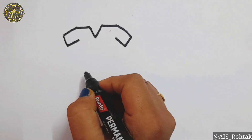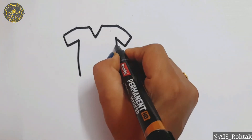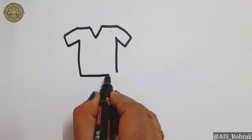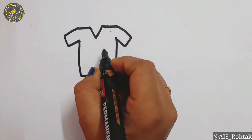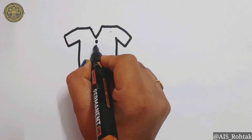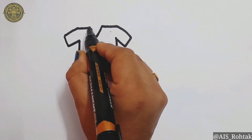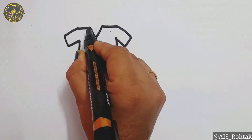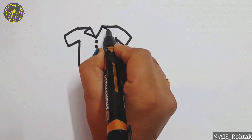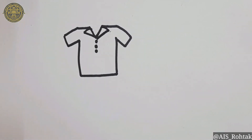Now draw two standing lines on both sides and join it with a sleeping line. Now draw three dots as buttons. Draw a slant line like this and join it here. One more slant line here and join it here. Our t-shirt is ready.